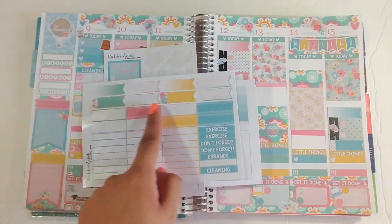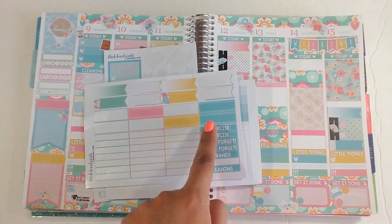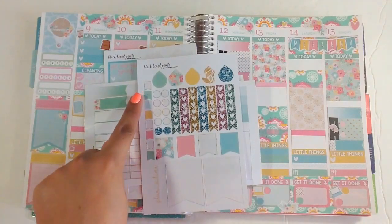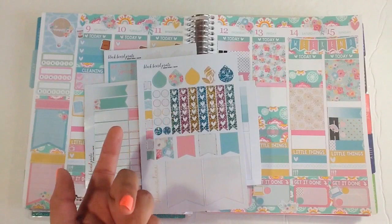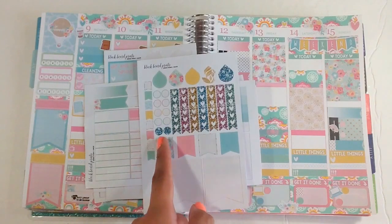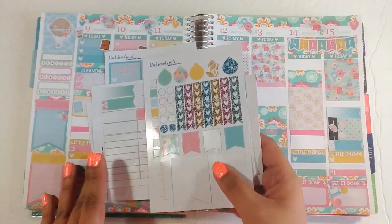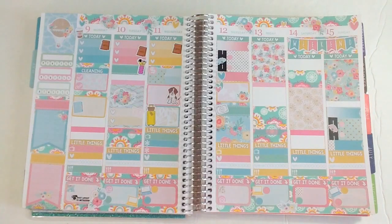I have a few flags and dotted boxes left that I can use throughout the week, plus several sidebar headers. From the flags sheet I have a few smaller flags, three bigger flags, all of my teardrops — I didn't use any of them which is weird — all of my checklist hearts, two glitter dots, and one glitter teardrop. I don't think glitter fit in with this kit, which is why I didn't use them.